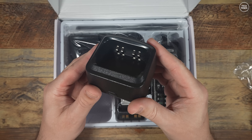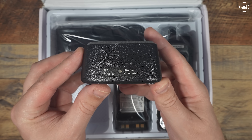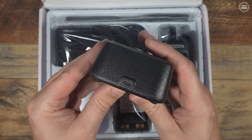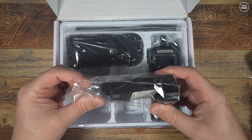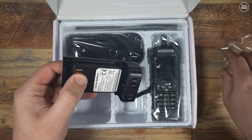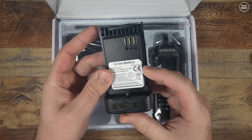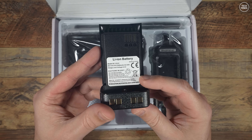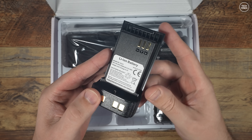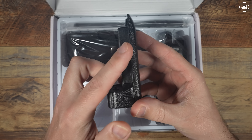We'll also test the airband AM reception and any spurious emissions. The specification states this chunky handheld can operate on three ham bands: the 2-meter band, the 1.25-meter band for countries that use that frequency range, and the 70-centimeter band. It does also receive and transmit out of those bands, so using it on GMRS or UK PMR is possible, even though it's not exactly legal to do so.